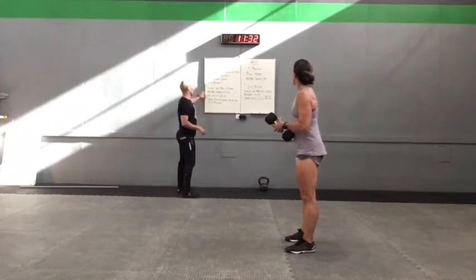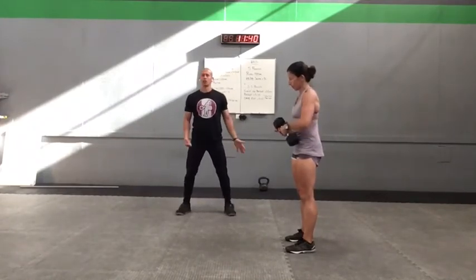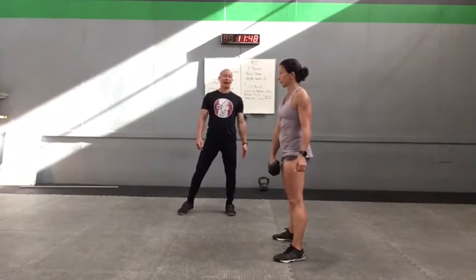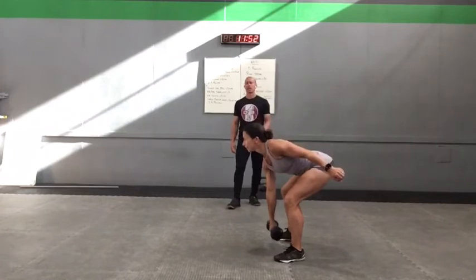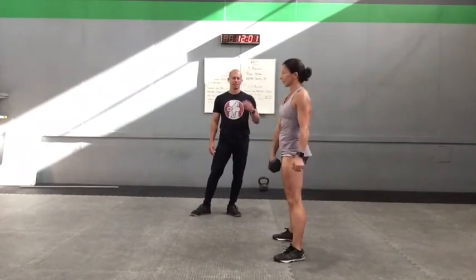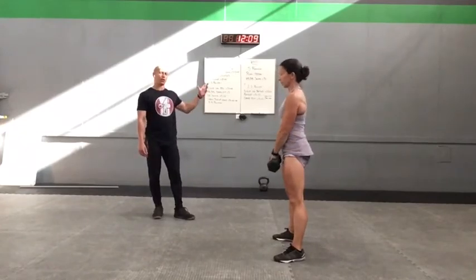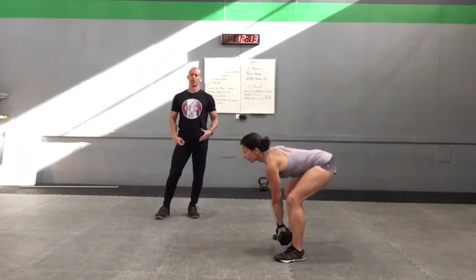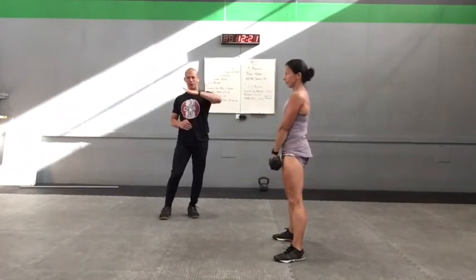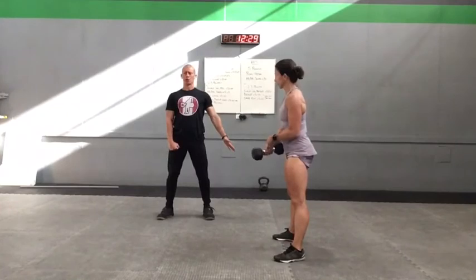Our next exercise today is the kettlebell slash dumbbell deadlift. For this today you can play multiple ways. I'm just going to get Linda to do a sumo position holding the dumbbell in between the thighs, just because that's where we're going to be going with that kettlebell swing. She's going to take it back and down, not necessarily worrying about touching the floor, but if she can she can go there, and she's just going to stand tall. We're just using this as a chance to prime up the hinge, prime up those hamstrings and glutes a bit more to get you ready for those more dynamic swings. If you're using a kettlebell you can do all of these with a kettlebell instead of a dumbbell.